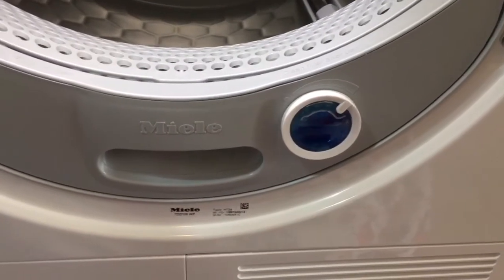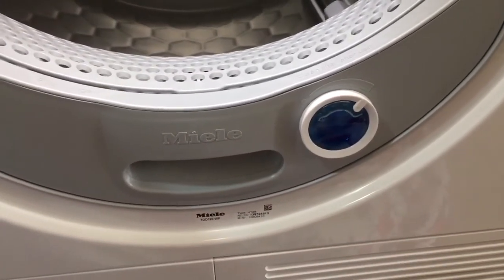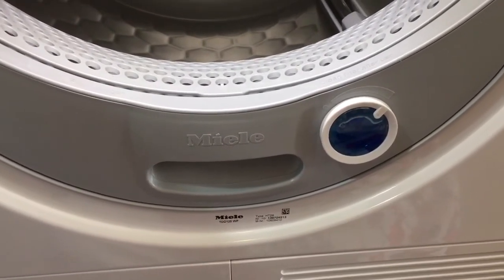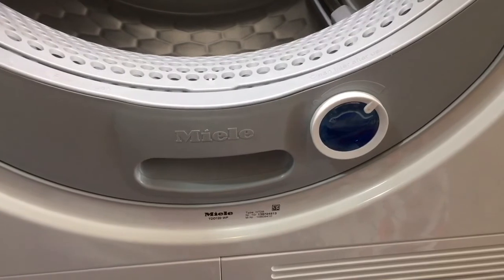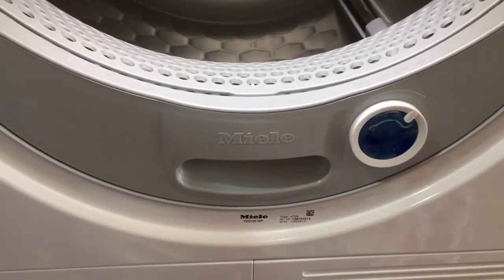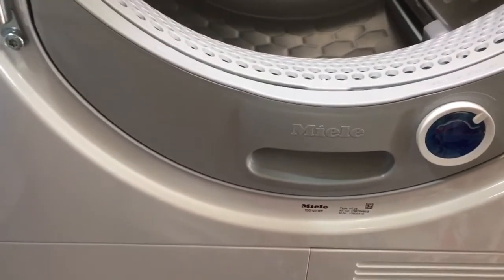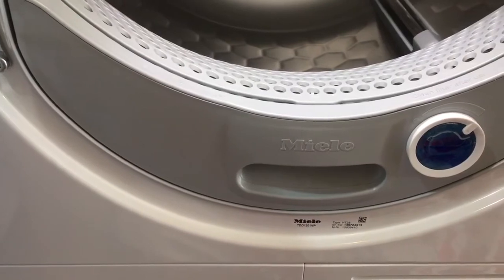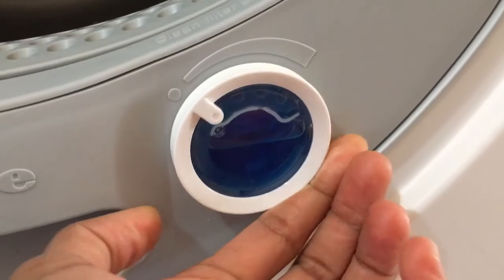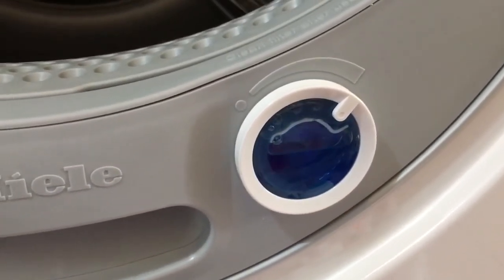This dryer also has the option to use fragrance pods to fragrance the laundry. This pod came in with the dryer and is supposed to last for up to 50 drying cycles. The clothes that come out after a cycle smell pleasant, so that's one more plus for me. I now cut down on fabric softener during washing and use the fragrance pod in the dryer instead. You can select the intensity of the fragrance, or you can even remove the pod completely if you do not want to use it.